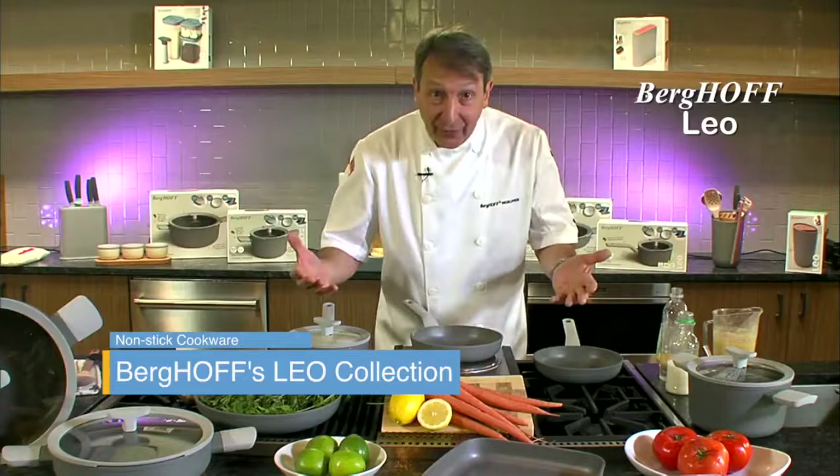So try out this new product range from Berghoff, the Leo line - you will love it. It's one of the best non-sticks you'll ever use. It's got the soft touch handles, it's got the draining lids, it's absolutely fantastic.